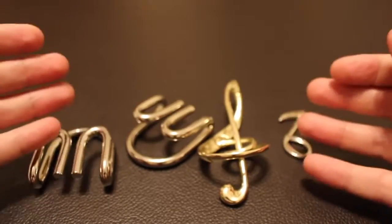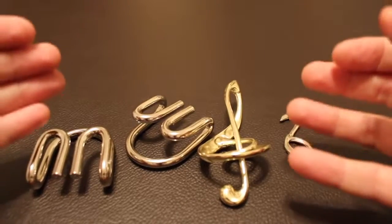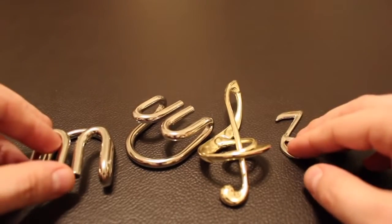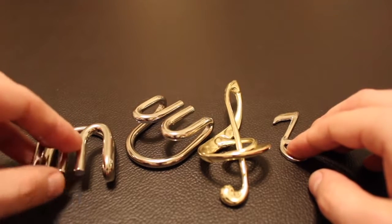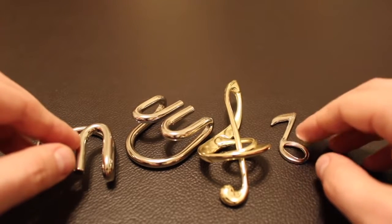Both of these puzzles involve the same idea: find the piece that's blocking you and move it out of the way. If you're interested in more puzzle content, please subscribe below. Thank you very much for watching everyone, and happy puzzling!